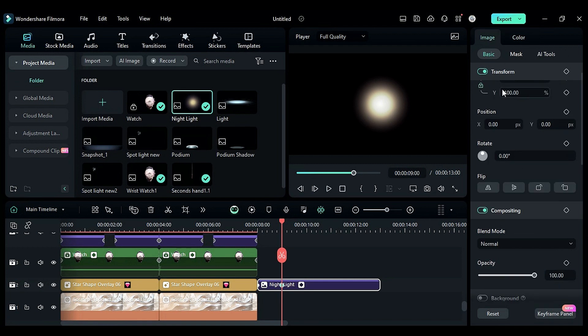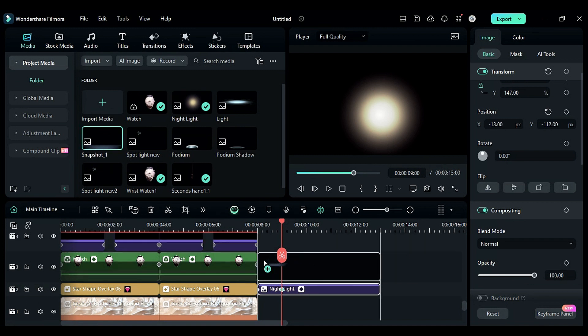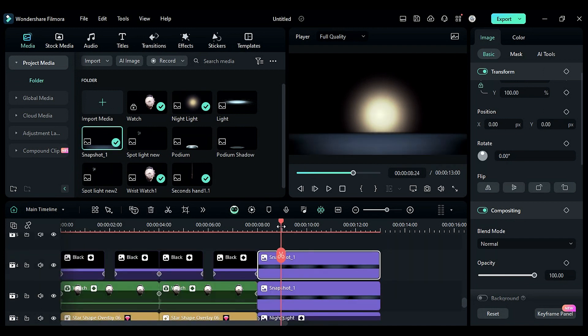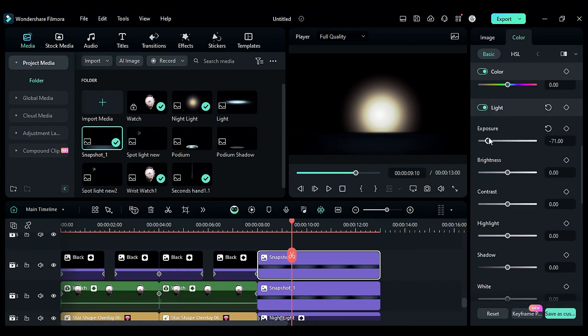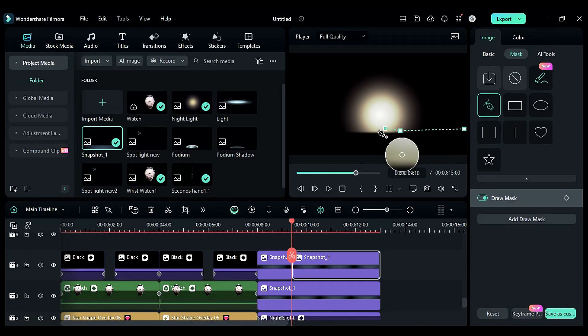Go to the image, increase the scale to 147 and adjust the position. Then drop the product plate PNG on track 3, duplicate it on track 4. Place the playhead at 9 seconds and 10 frames, go to the color and reduce exposure and brightness, then split it.